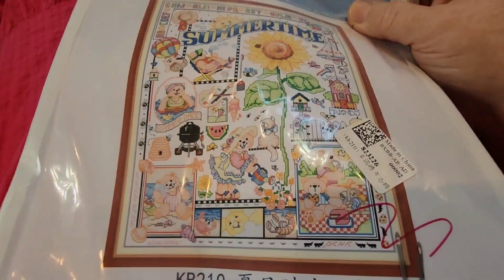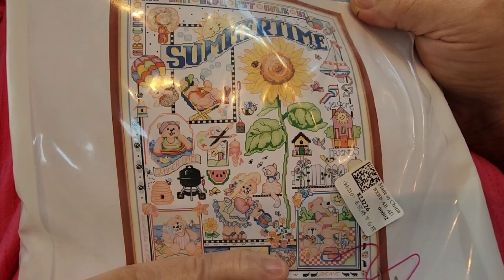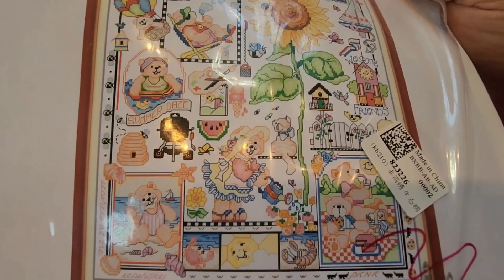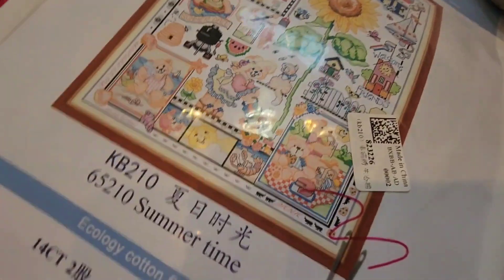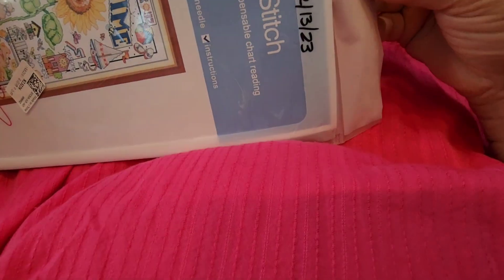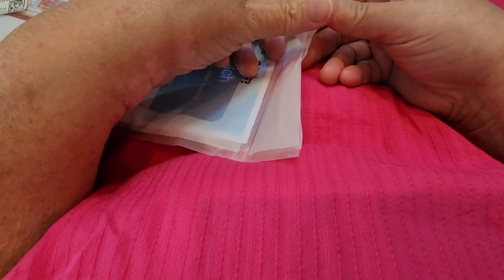This is Summertime. It's a Joy Sunday kit that I got from VIP Cross Stitch. It is a 38 by 49 centimeter, 14-count, and I'm using the called-for two strands on it. I think I started this with you guys last week — or maybe it was two weeks ago already. How long have we been working on this one? I'd have to go back and look at my videos.